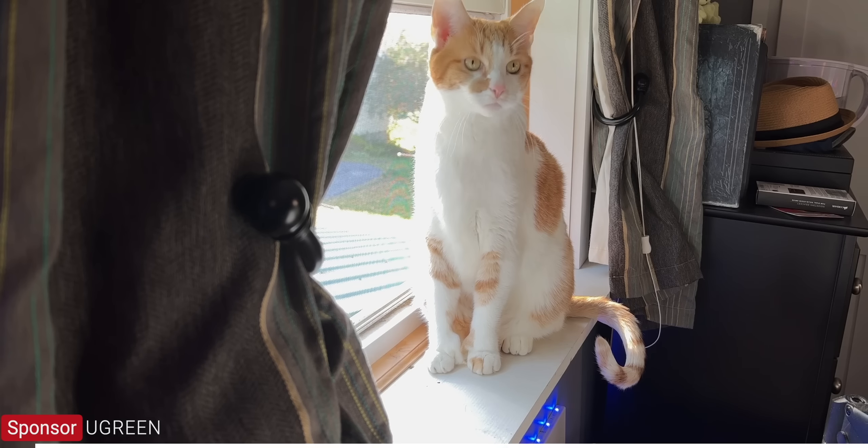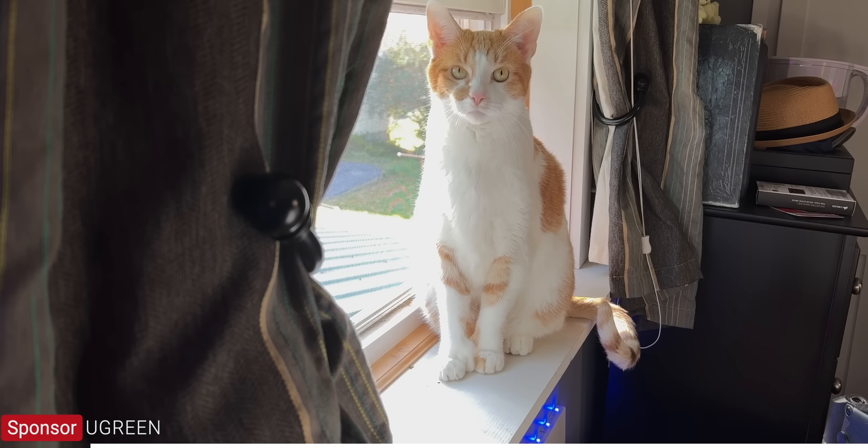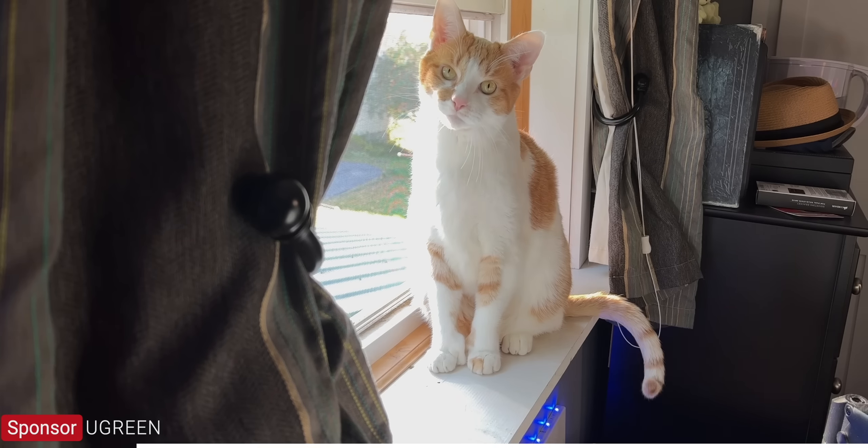Hey Bill, can I plug in my Steam Deck? You've got a Steam Deck? Yep, it came in yesterday. Me and the other NerdNest pets are going to play some Deep Rock Galactic. Okay man, yeah, go right ahead and plug it in. What can I unplug? You don't have to unplug anything. I've got plenty of room on this charging station. Thanks Bill. Rock and stone.